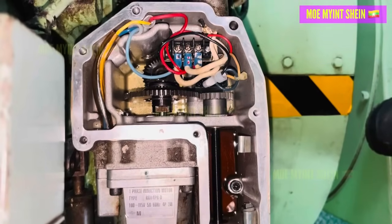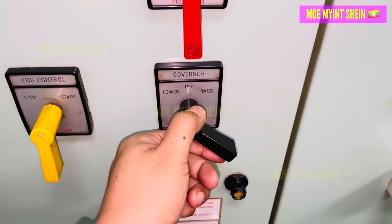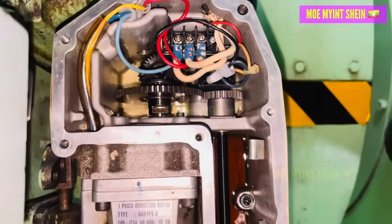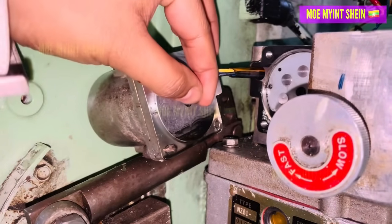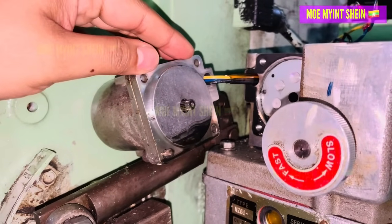After marking the gear position, we tested the movement of the governor control handle but found that there was no movement in the gears. However, when turning the manual adjusting knob, the gears moved accordingly. After removing the governor motor and turning the shaft manually, we found that the shaft was stiff.